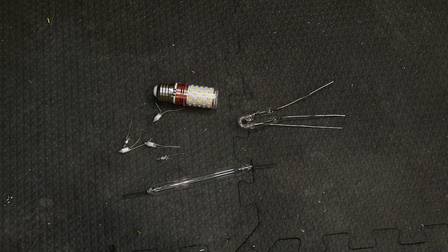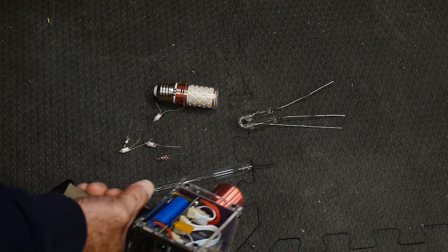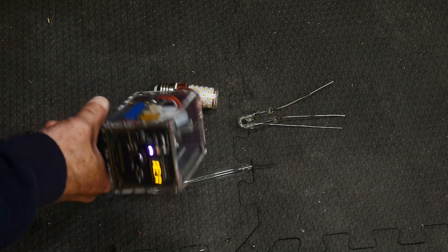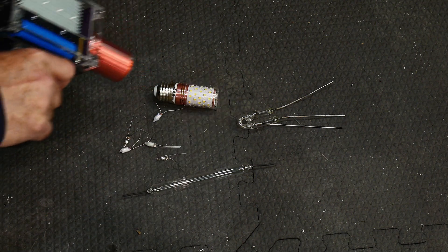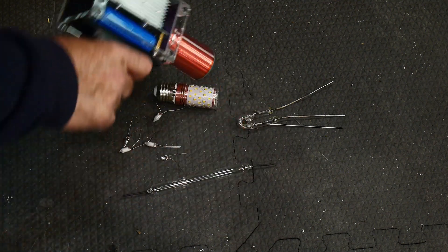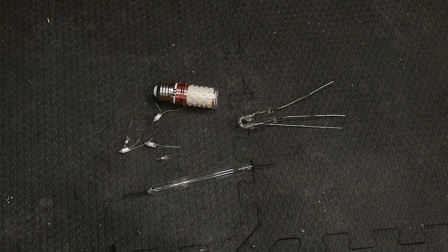When I got the Tesla coil, it came with several things to play with — a couple tubes, this tube here that lights up, some neons, and a LED light bulb. And then I had this other tube. Let me turn out the lights and we'll play with these.